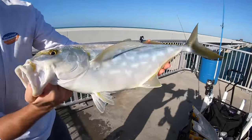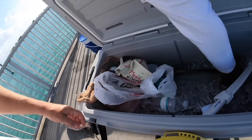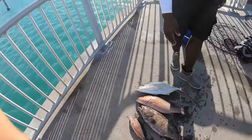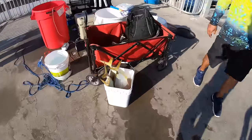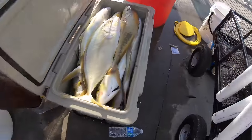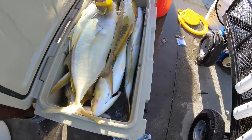Look at that — it's like the colors of the Keys right there: yellow, turquoise, green, blue. All right guys, that is the end of the day. Check this out — mangrove snapper, black grouper, another mangrove, another mangrove, and then of course the yellow jack slaughterhouse right here. You ready for this? One, two, three, four — four yellow jacks! With a token keeper yellowtail — we got two now.